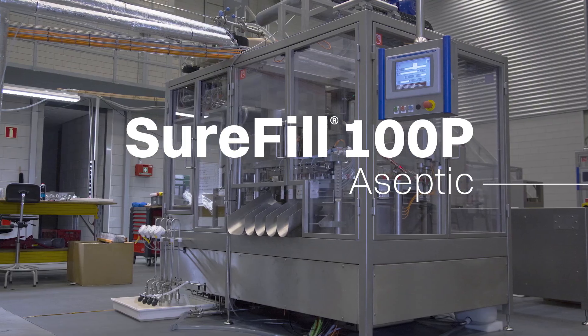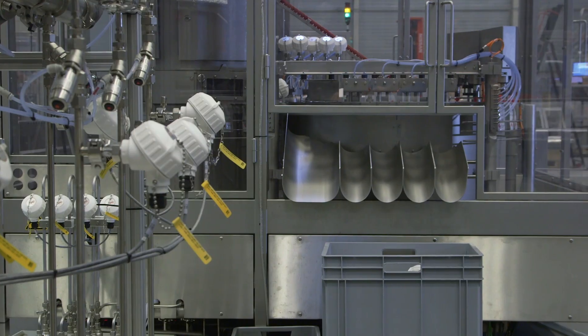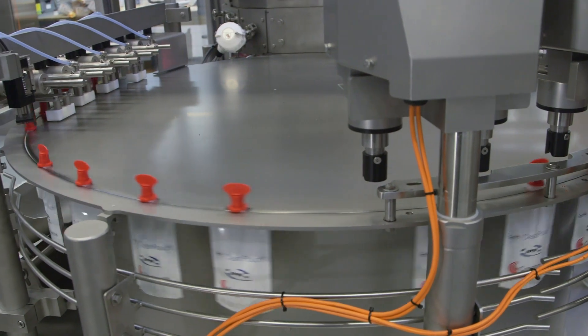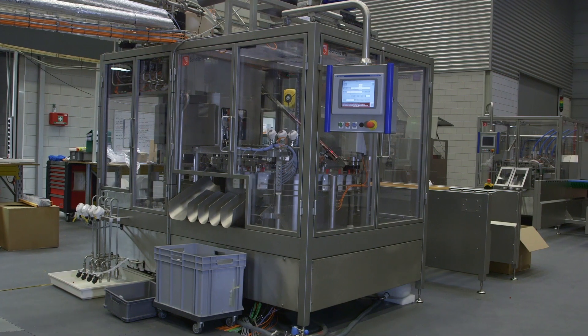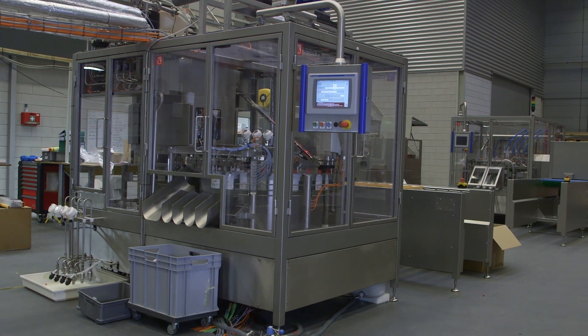Introducing the Sholi IPN Sure Fill 100P Aseptic, the first aseptically capable pre-made spouted pouch filling system. This fully automated, small footprint filling equipment is engineered knowing that space in your production facility can be at a premium. Let's take a look at how it works.